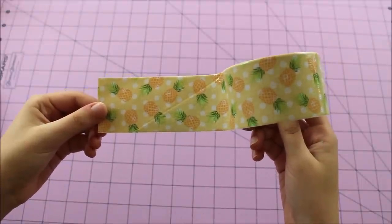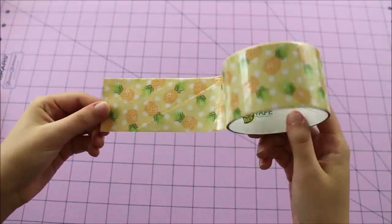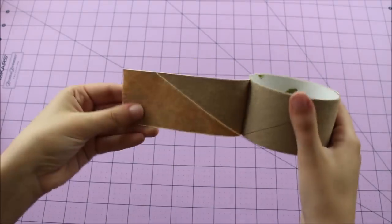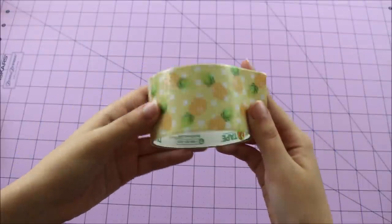I decided to use the pineapple tape which is very, very pretty. It's very summery and very fun, so I used all of the tape as you guys can see. Let's get on with the crafts.